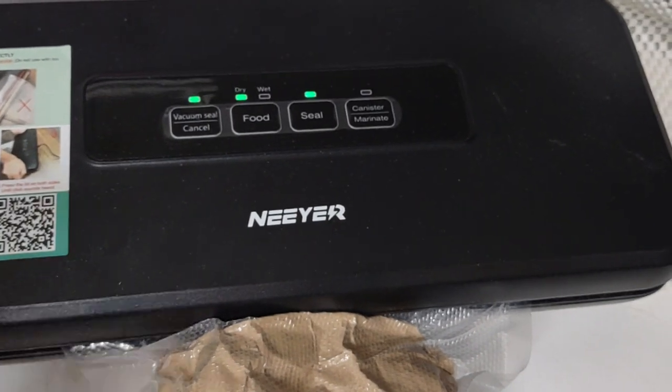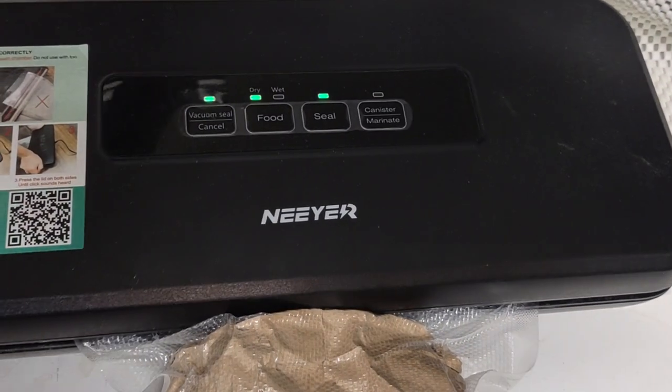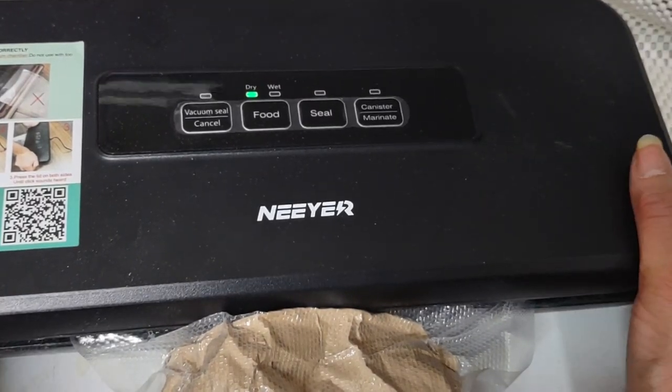It's taken me all morning to get it right. I tried other bags that were wide like this — you see how wide this is — and it just wasn't taking. I started to use the bags that came with the machine, and voila. Nice and tight. So I'm going to add it to my collection.